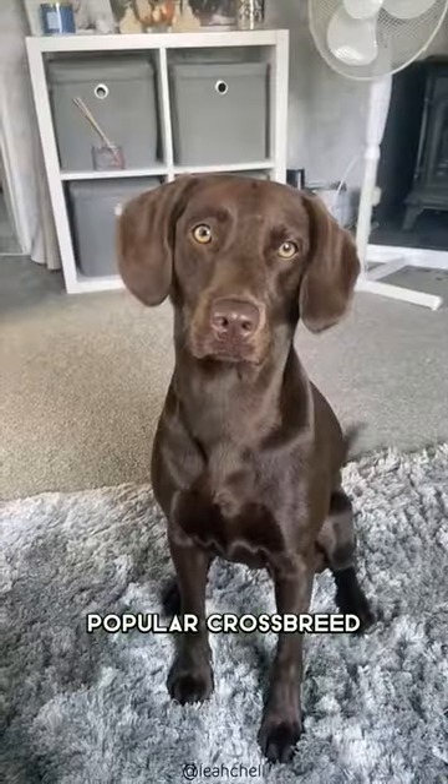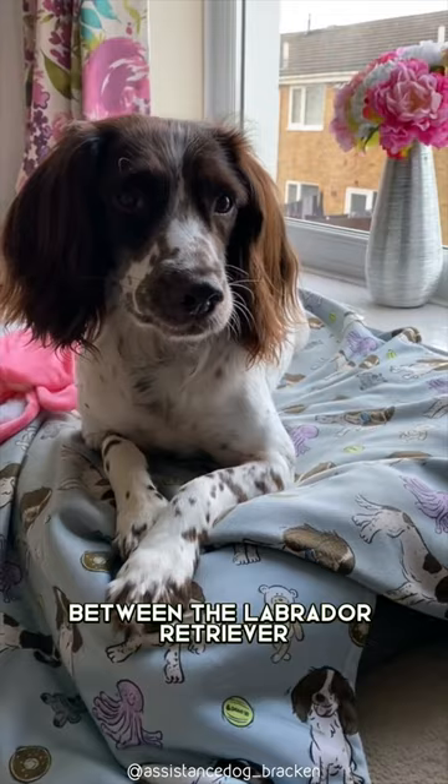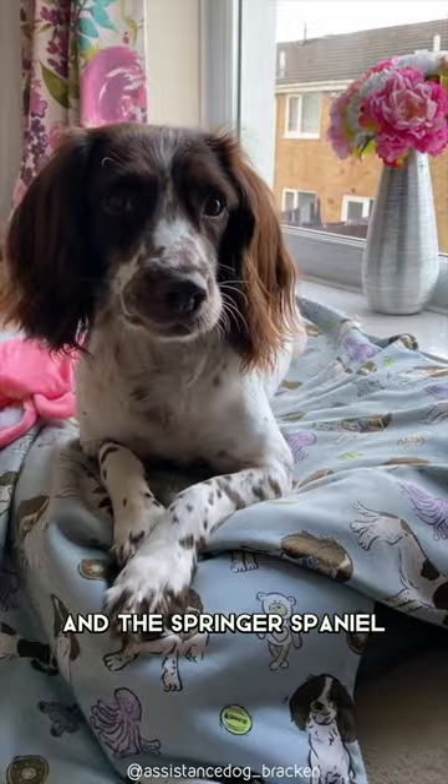The Springador is a popular crossbreed between the Labrador Retriever and the Springer Spaniel. The result is an energetic, friendly, and intelligent dog that loves to play and has an excellent nose for hunting.